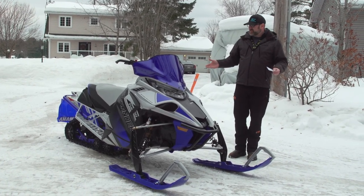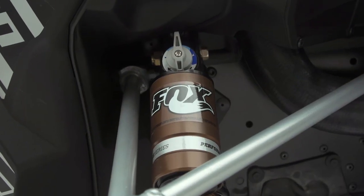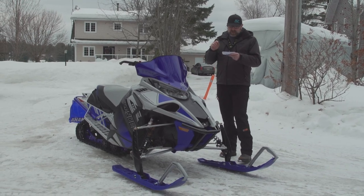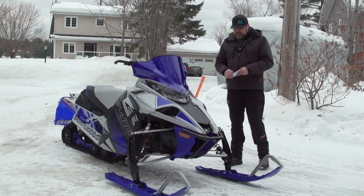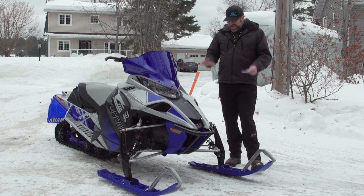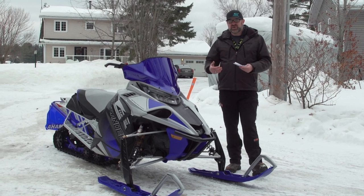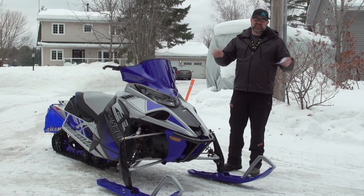Some things about this sled that may or may not be different from last year but are worth noting: instead of IQS — the electronic three-position suspension this model had last year — this year you have Fox QS3R 1.5 Kashima-coated front shocks, a QS3 1.5 Kashima-coated center shock, and a QS3R 2.0 rear shock. The R designates rebound, so these shocks have a three-position compression adjuster and a rebound adjuster. I think this is the very best QS3 setup you can get. They're Kashima coated, so they're basically stiction-free, and that rebound adjustability has a huge effect on how your suspension works.